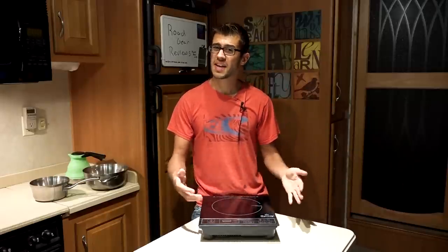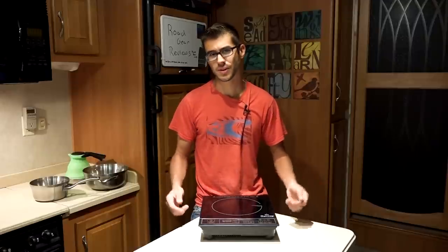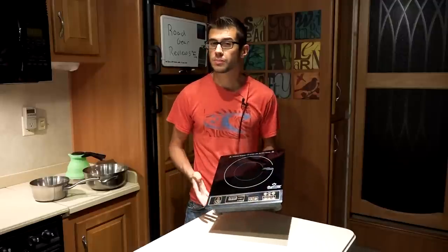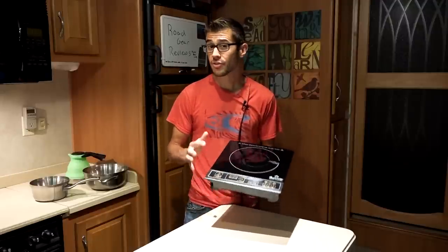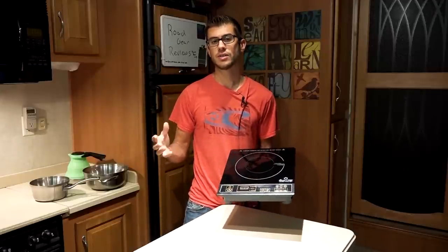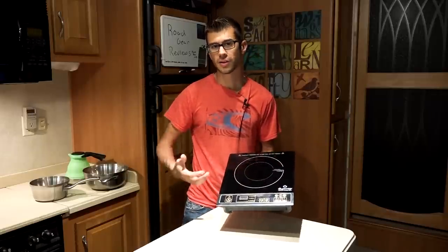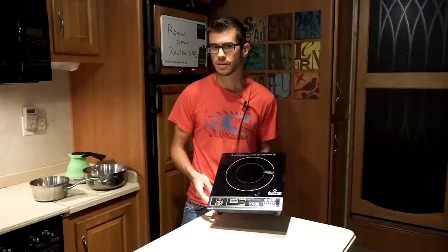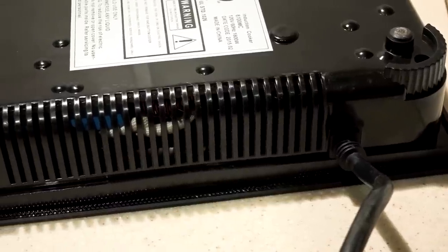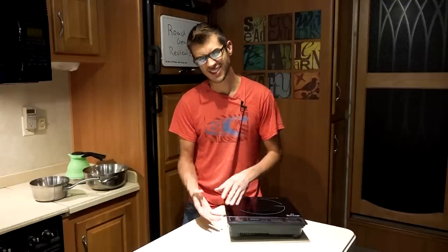Another drawback is the fan stays on for about a minute after you shut it off to cool down the electronics inside — not a big deal but a little extra noise. The fan draws air in on the bottom, pulls it through the electronics, and exhausts out the back. Running it on high for a very long time we have had it overheat, displaying an error on screen and beeping until it cools down or you unplug and restart it — though that has happened very infrequently. This model is also a bit thick and tall, which takes up more space in storage and means there's more distance something could fall off of it.